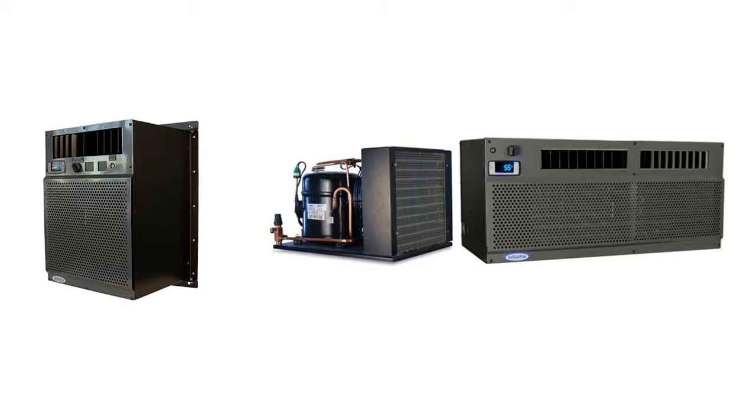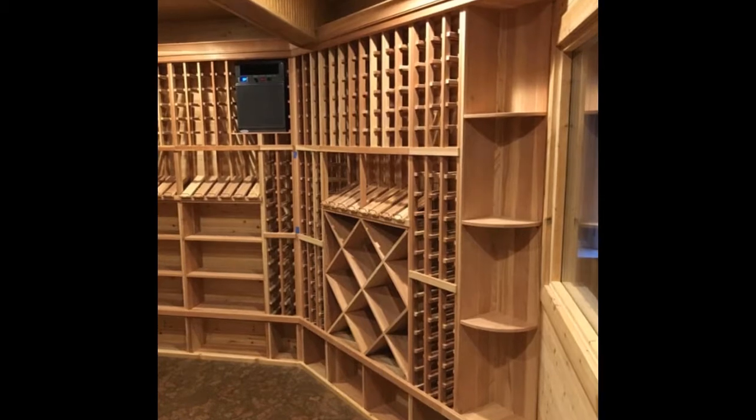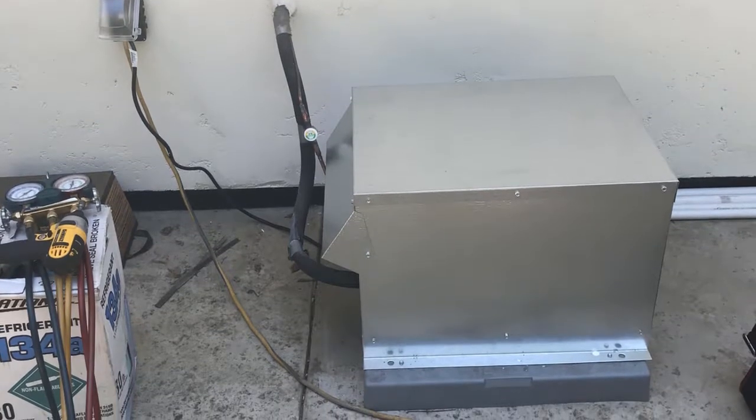The evaporator unit of CellarPro split systems is mounted inside the wine cellar, while the condensing part is remotely located up to 75 feet away.